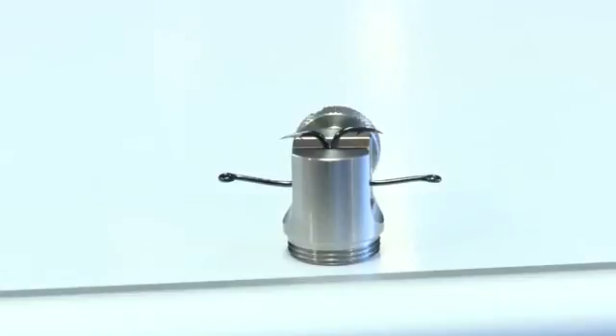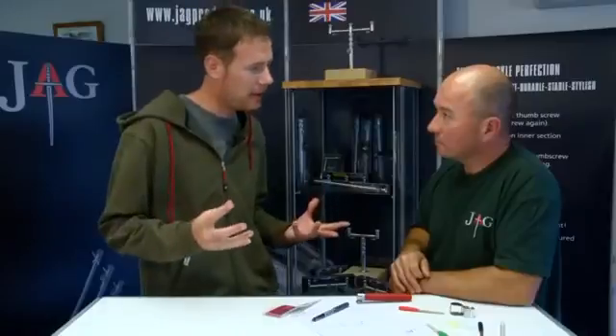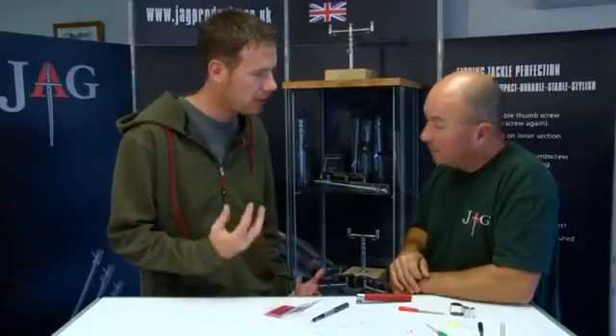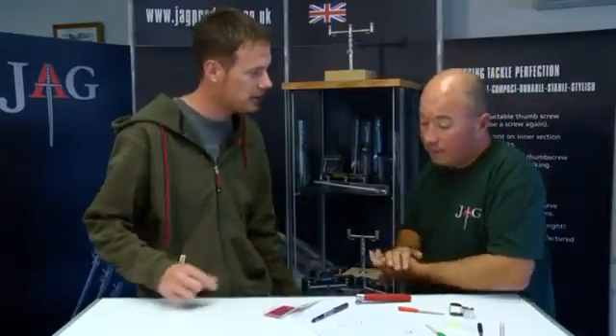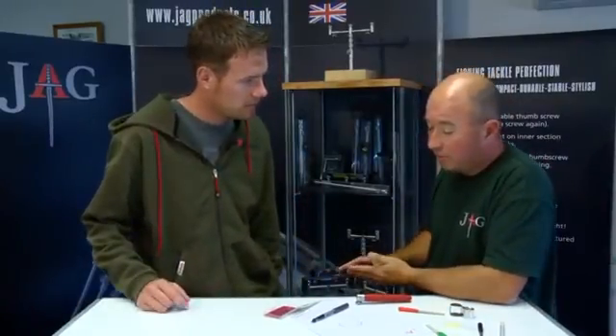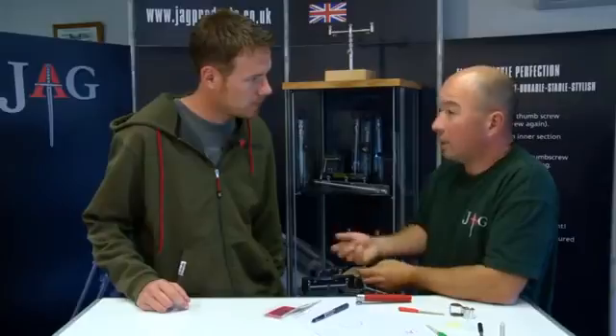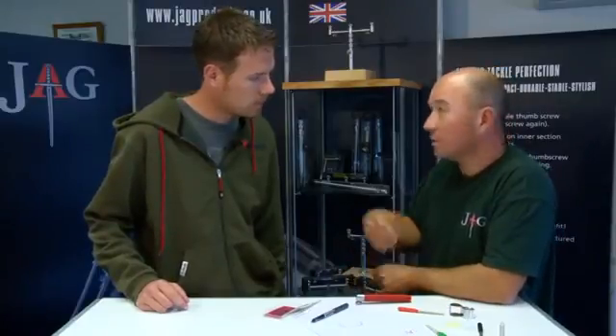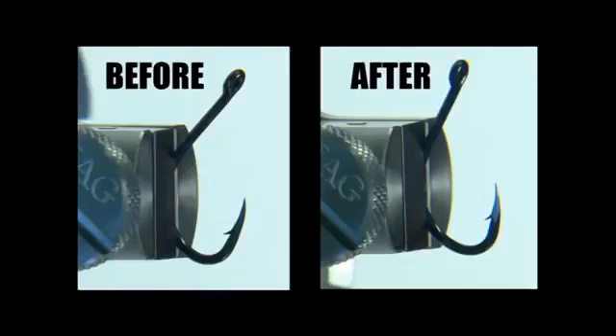We get done so many times - carp feel that little bit of hook and it gets blown out. But with the hooks being that sharp, they don't even get the chance to feel that little hook because it just slips straight in. There's also the advantage that people say you have to use a five-ounce lead to get a take - well, these are far sharper so you can get away with smaller leads. It's just a massive, massive edge.